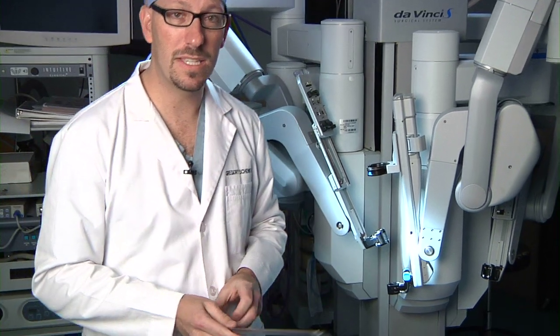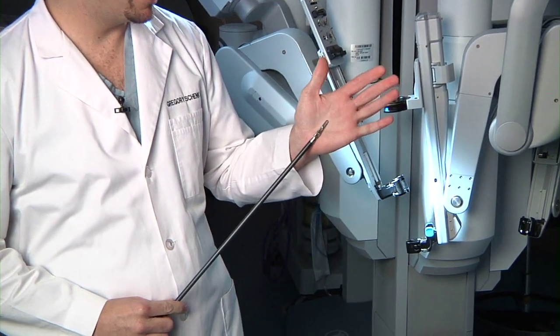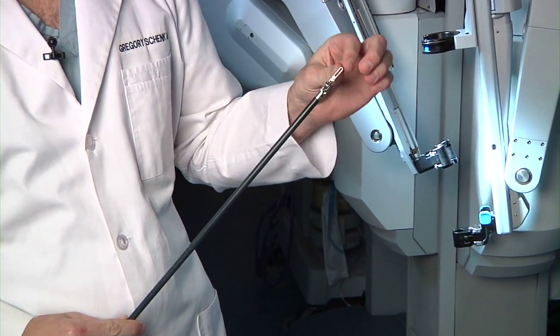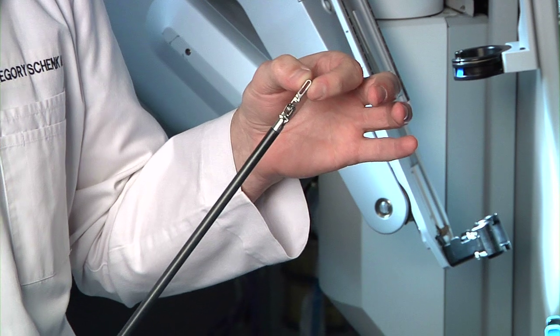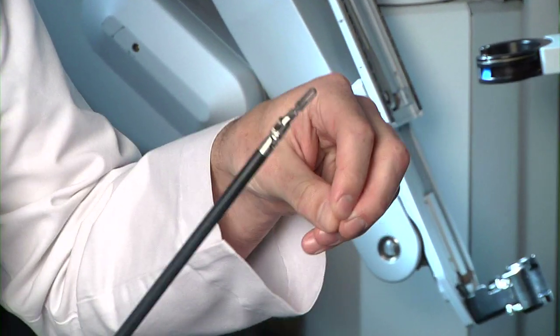Each instrument has a specific function. This is a simple grasper, but it's very small and it has good tensile strength at the tip to allow it to hold tissue, and so that when we are operating,